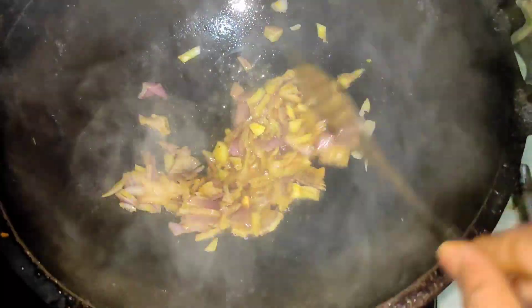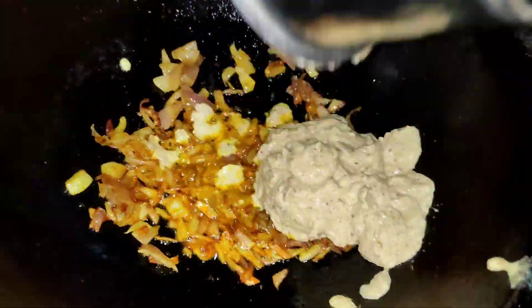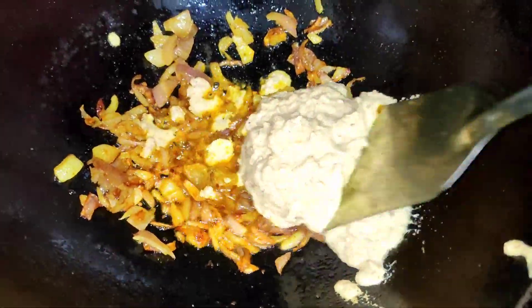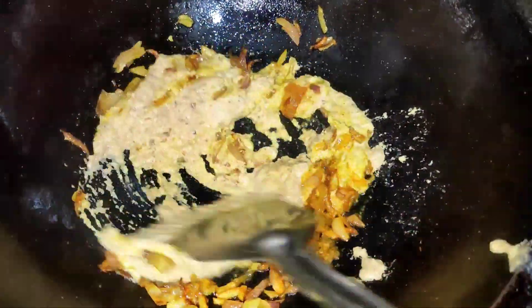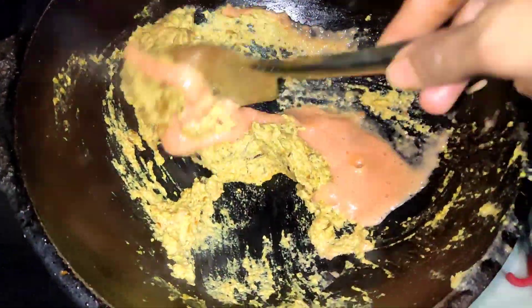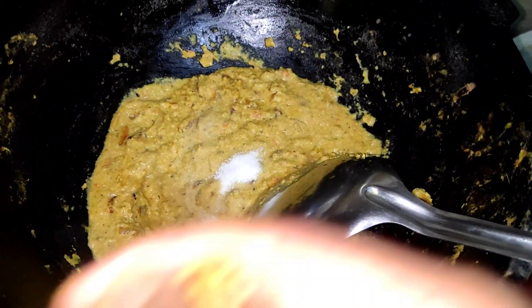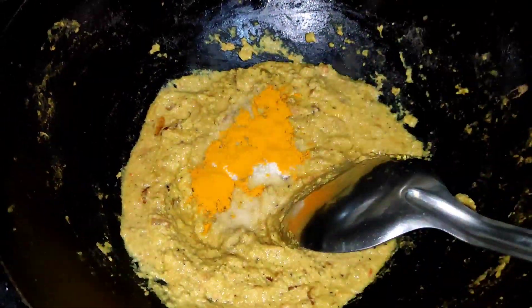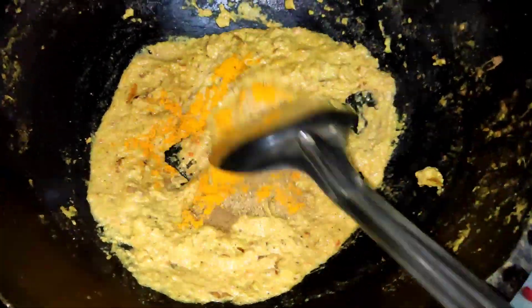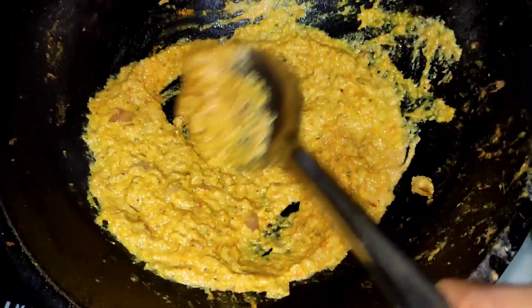We do the egg pepper. I add the egg pepper to the egg pepper. I put it here. I like olive oil. We mix.